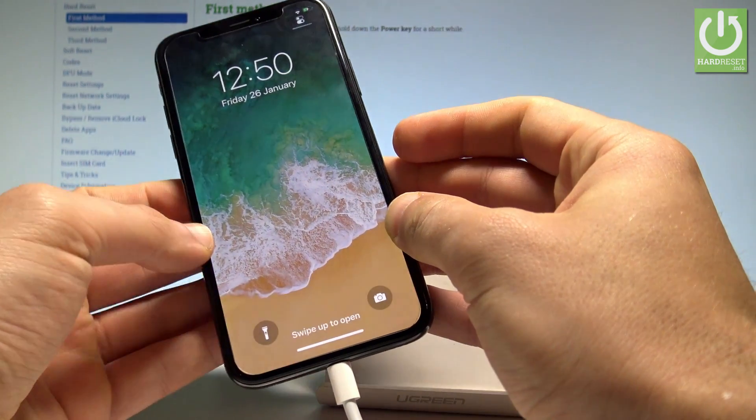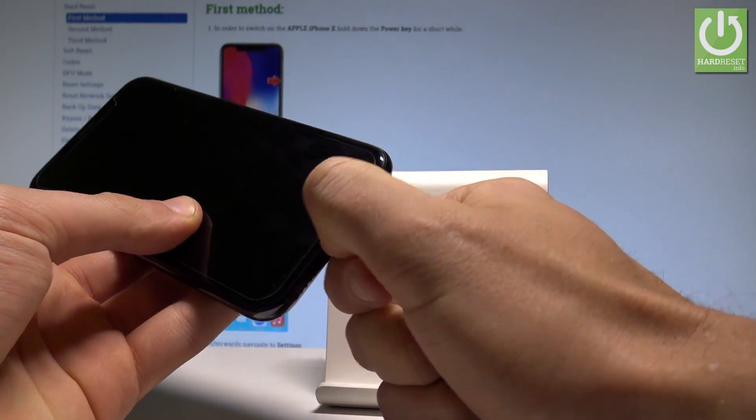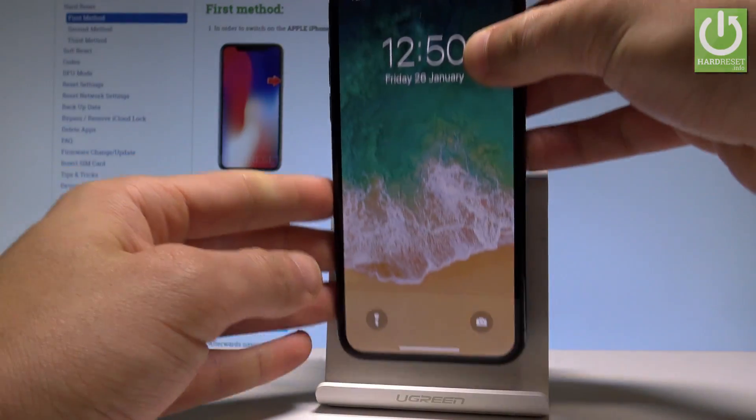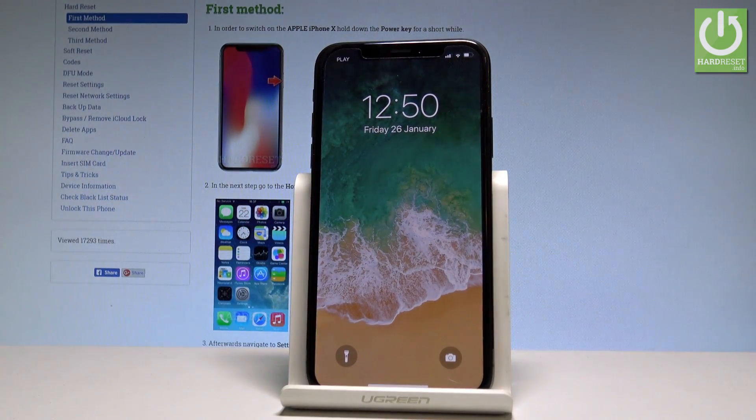The home screen just pops up. You can now disconnect the iPhone from your PC and use your phone. That's it — thank you for watching. Please subscribe to our channel and leave a thumbs up under the video.